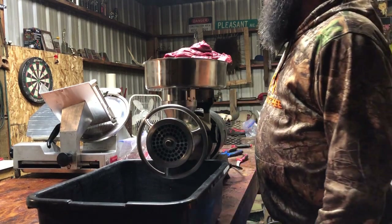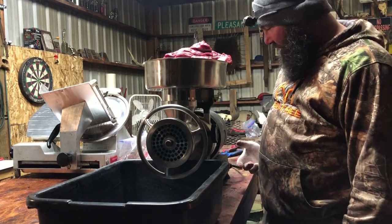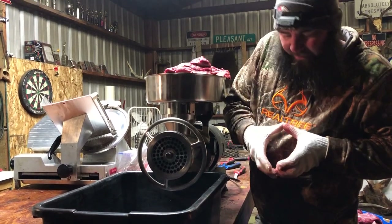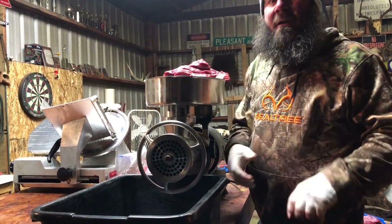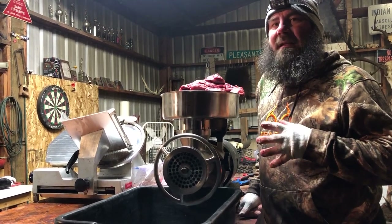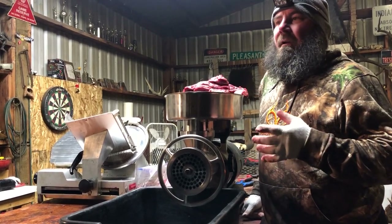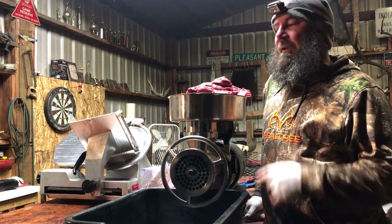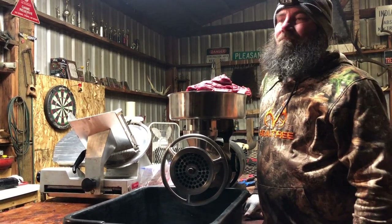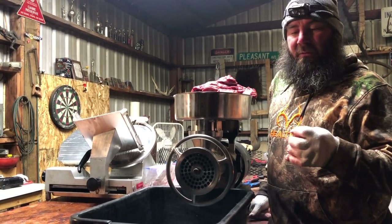Tonight we're going to make some burger and get down on all of our trim. It's a Carnivore grinder — it's a 42, so it's got a big throat. We use this for all of our trim. Everybody asks, when you're making jerky, what do you do with everything? Well, officially it's called trim. This is one of the things we do with it, besides making pepperoni steaks and burger — the list goes on and on. But tonight, this is what we're doing with all of our trim.